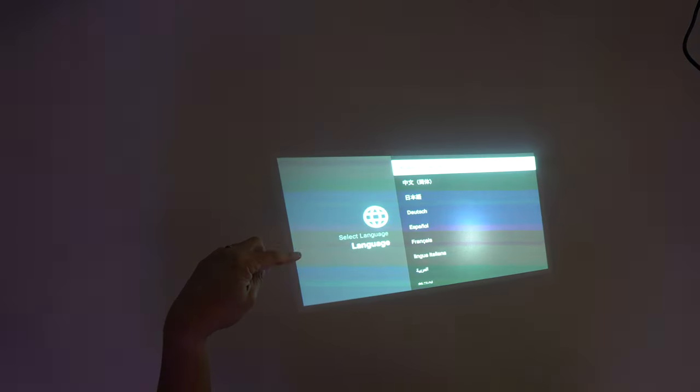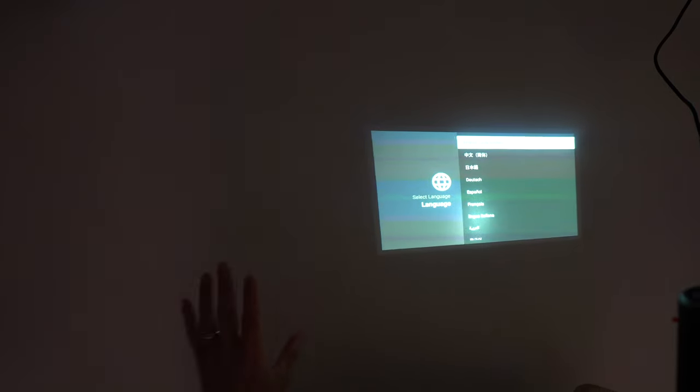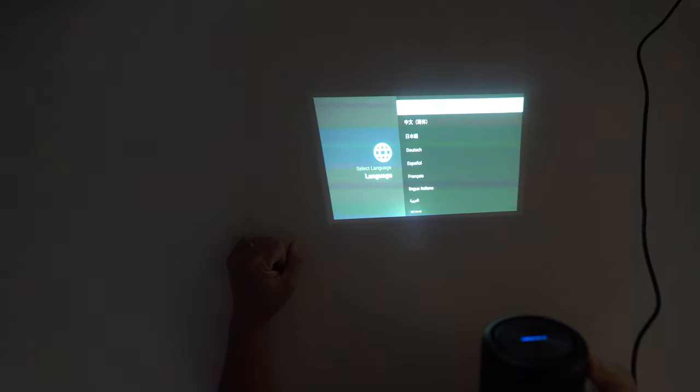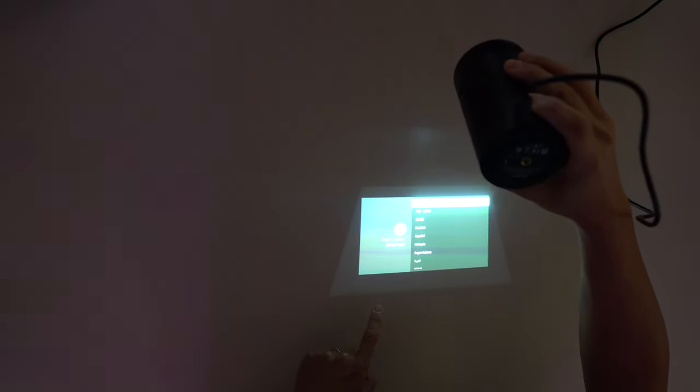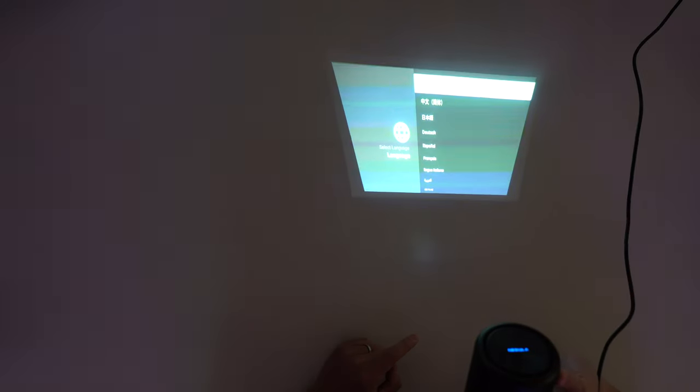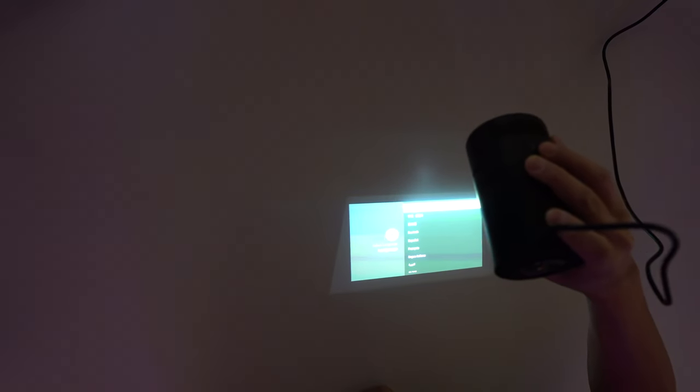Before I show you the screen, I want to show you something pretty cool. These lines you see on my camera — that's not actually happening, it's just my camera not liking the DLP technology. What I'm trying to show you is: watch this. As I tilt the projector, it auto-adjusts itself. I can tilt it this way, that way, and it corrects itself automatically. I don't have to do the manual setup I keep doing with every other projector I own — that's the power of this projector.